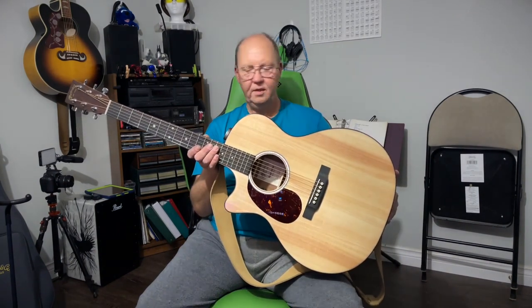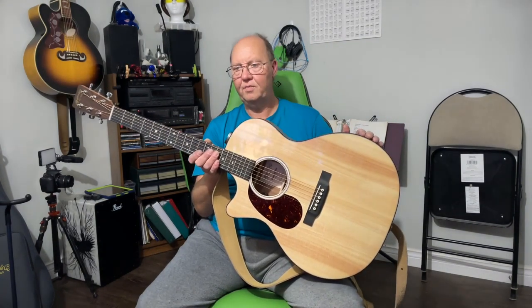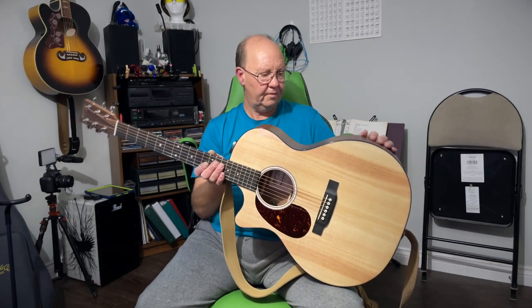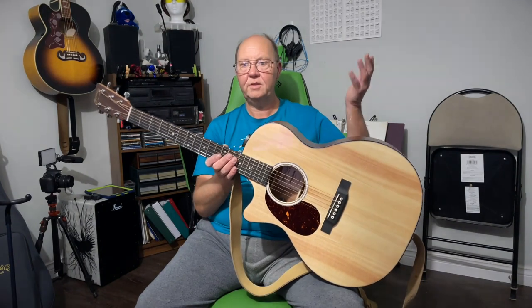Let me know what you guys think in the comments below. Do check out this model if you haven't already — it is available left or right-handed at the same price. In Canada you're just shy of $1,500 pre-tax, and as far as I'm concerned it's worth every penny. I think I'll be collecting a couple more Martins in the future — that's for sure. Anyway, that's it — thanks for watching, hope you enjoyed the video, and we'll catch you on the next one!